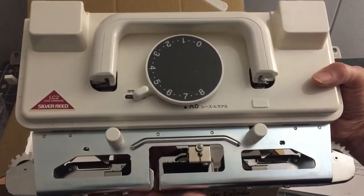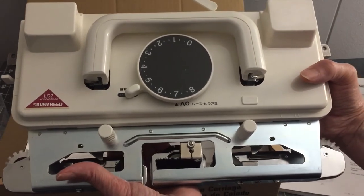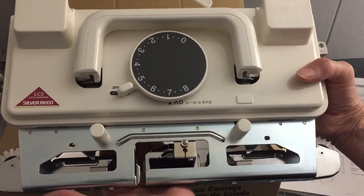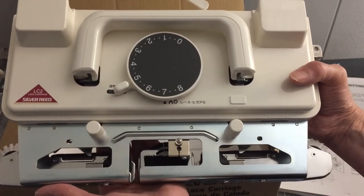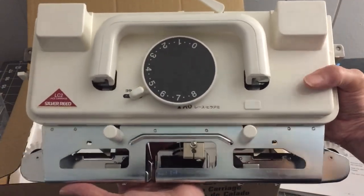This lace carriage goes on my SK 280 knitting machine. My SK 280 knitting machine was $1,034 and some change when I purchased it.